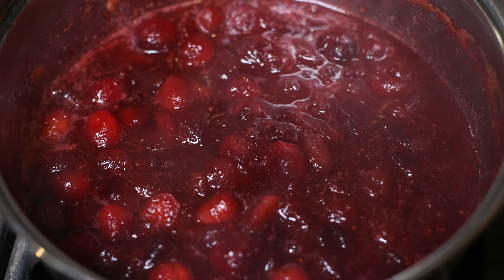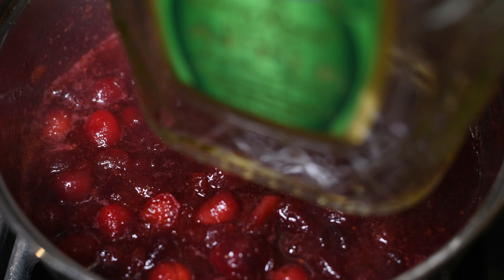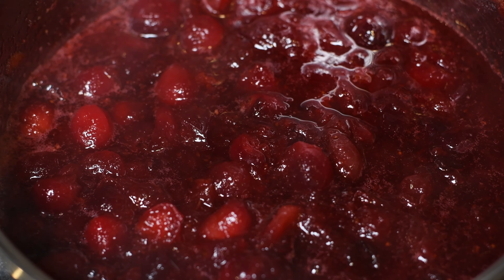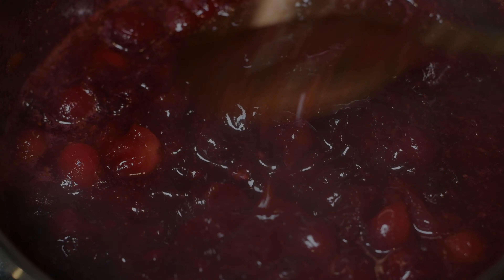And this is optional — if you know what that is, then you know. If you don't, don't even worry about it. I'm a little grown for the holiday, so I like to add a little drop of this. If you're not serving this to kids, you can partake. But if you are, go ahead and skip this step. But if not, y'all definitely want to try it.